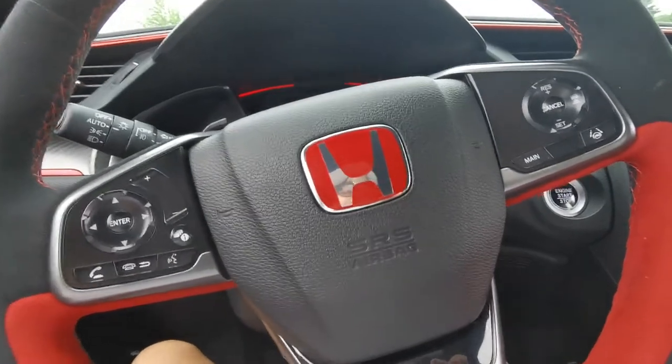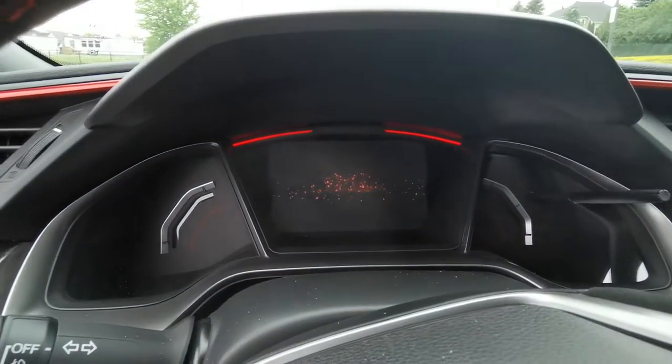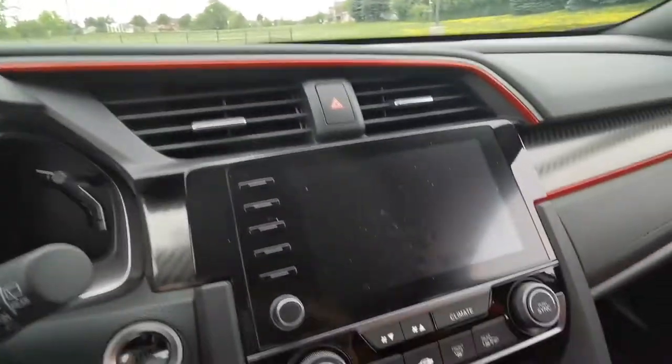You can identify this as a Type R with all the red stripes and red logo here. As you can see, there's the screen — the digital screen welcoming you — along with the red line and the main display screen.